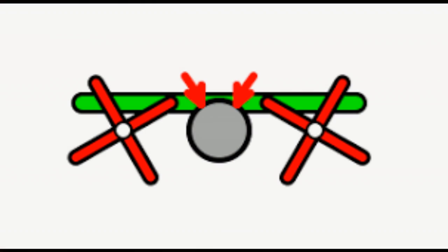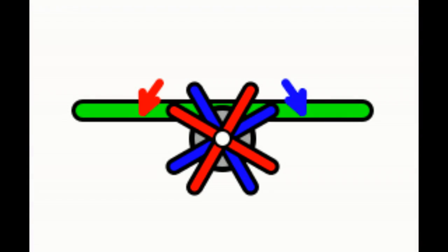Hi everybody! So if we take two propellers and we spin one clockwise and one anticlockwise on two separate axles, that's counter-rotation. If we put those both on the same axle, that's contra-rotation.